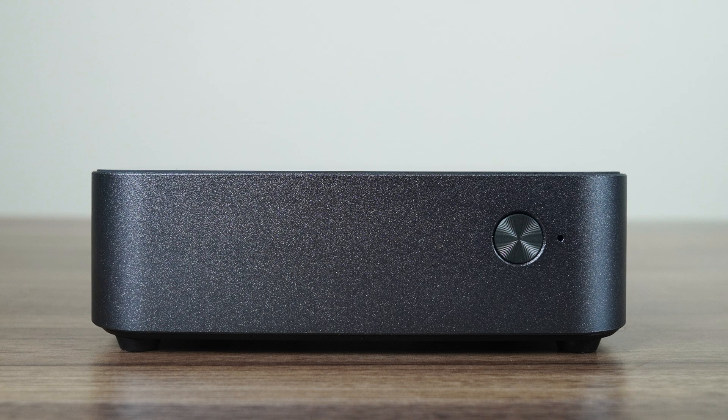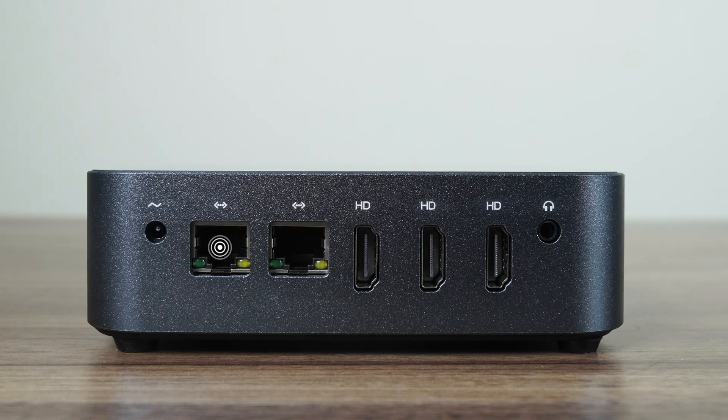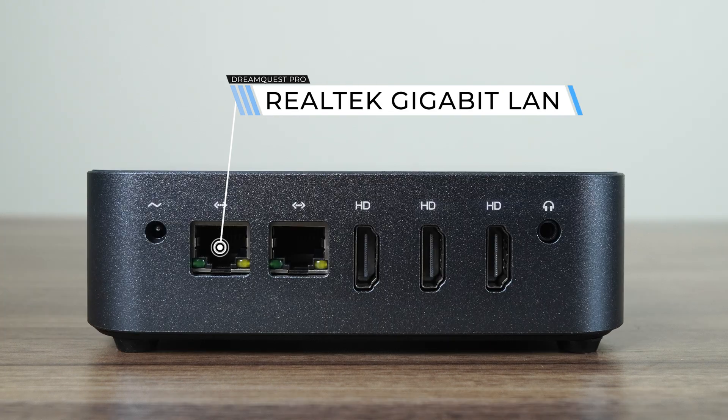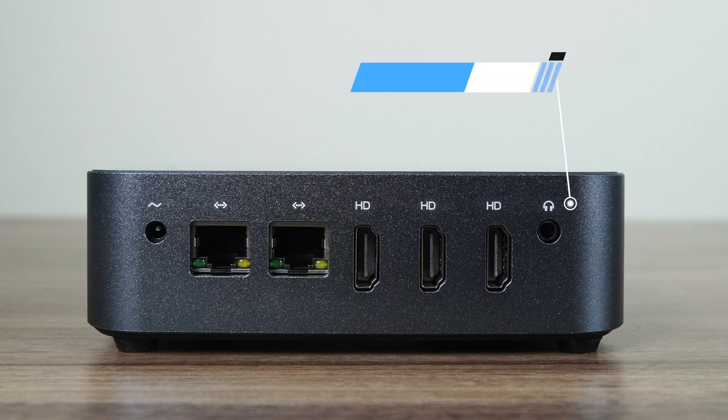This is another mini that skips traditional front ports and only has a power button. The left side has 4 USB 3 and a micro SD card reader you can use for extra storage. The back comes with 3 HDMI ports, which, if I recall correctly, is the first Alder Lake N mini to include this feature. All three ports support up to 4K60. Apart from the audio jack, there's dual Realtek Gigabit LAN and a Realtek 8821CE for Wi-Fi and Bluetooth.